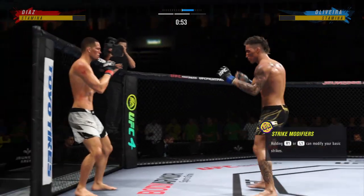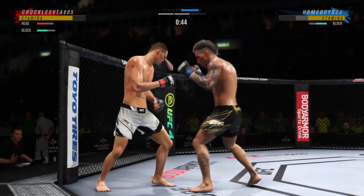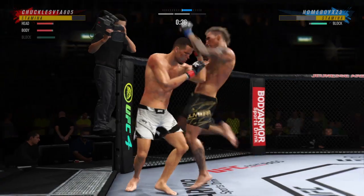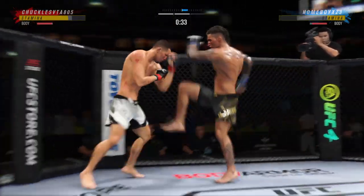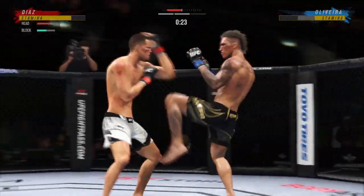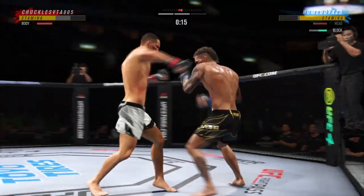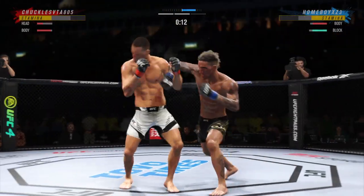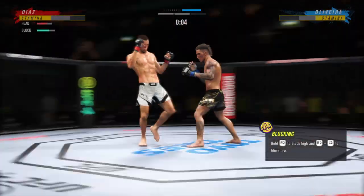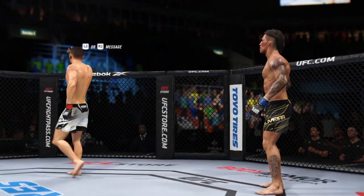Under a minute to go. A much different approach from him here in round two — took him a while to find the range and get into his striking rhythm, but he has found it and as a result has really picked up the pace. The kickboxing chops on full display. Beautiful kick lands. Diaz's uppercut is blocked — looked like he had a window there and it closed quickly.